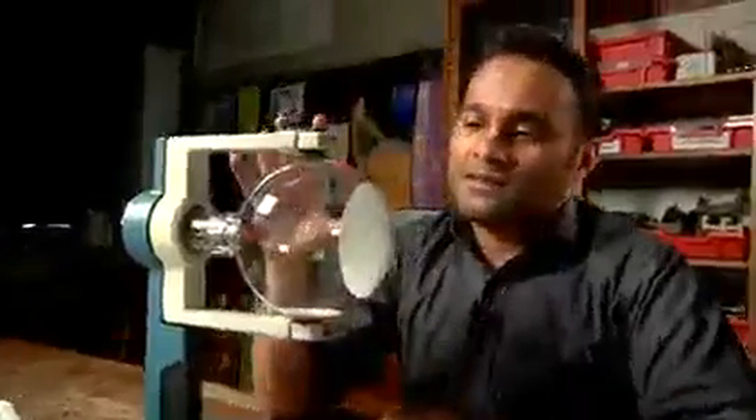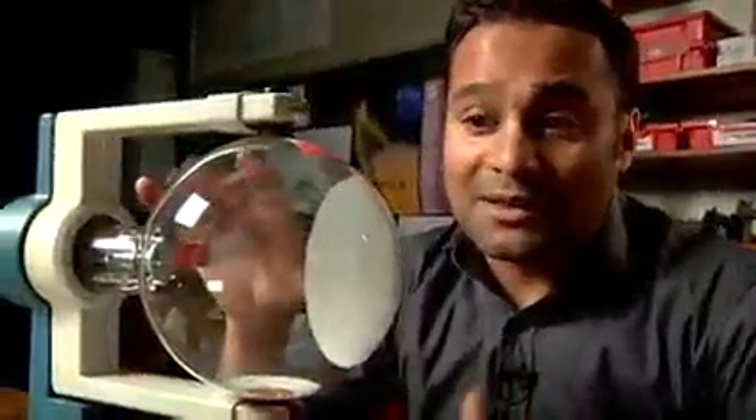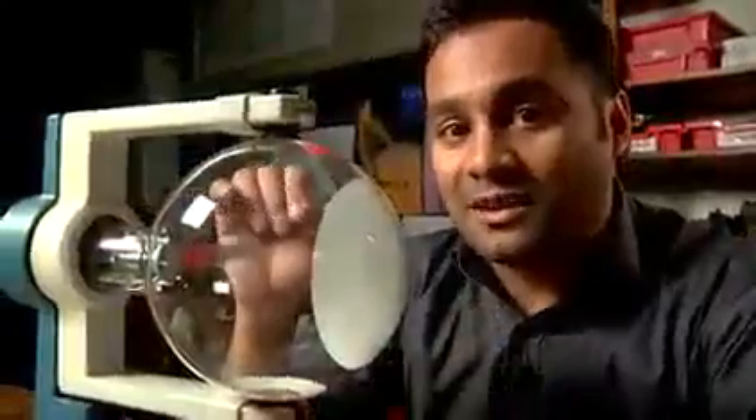This is an electron diffraction tube. It's a standard piece of equipment that we can use to show the wave behaviour of electrons. It's not used as widely as it might be, but let me show you how safe and straightforward it can be to use. This bit here is an evacuated bulb, and the biggest risk of using this equipment is probably that you might break it if you don't handle it with enough care.